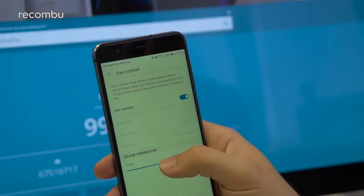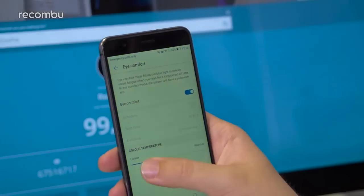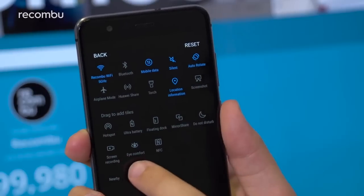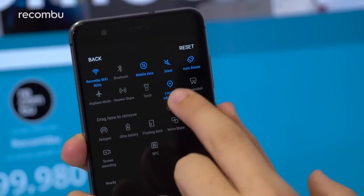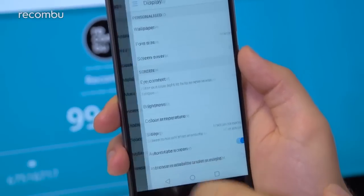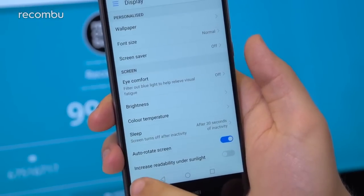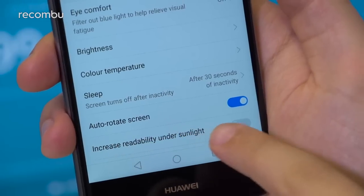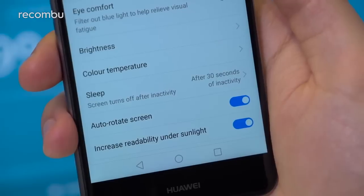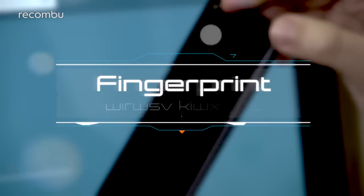The Eye Comfort feature alters the color temperature of the P10 Lite's display for more comfortable viewing in darker environments. You can add an Eye Comfort toggle to the quick settings in the notification shade by tapping the pencil icon and dragging its icon onto the active settings lineup. For brighter conditions, the Increased Readability Under Sunlight toggle in the phone's display settings will boost maximum screen brightness when sunlight threatens visibility.